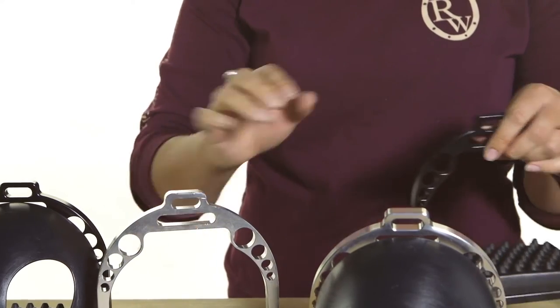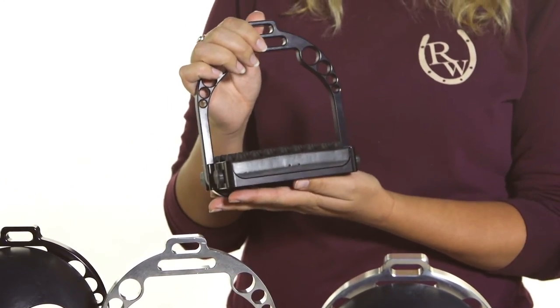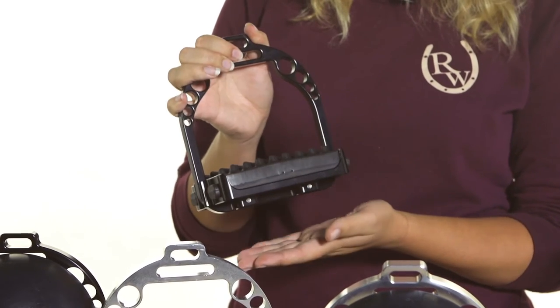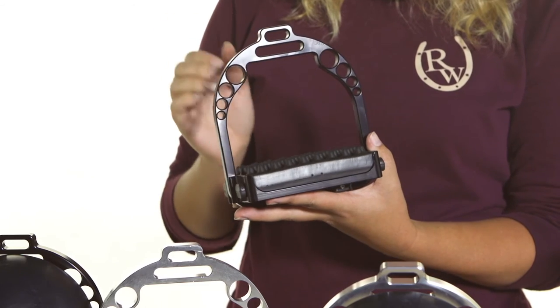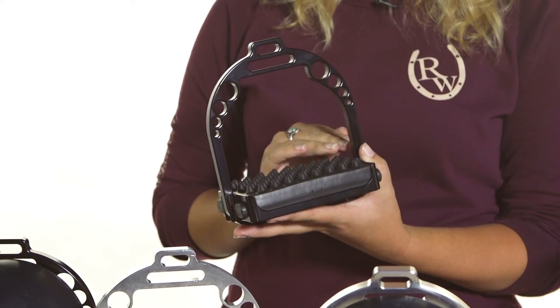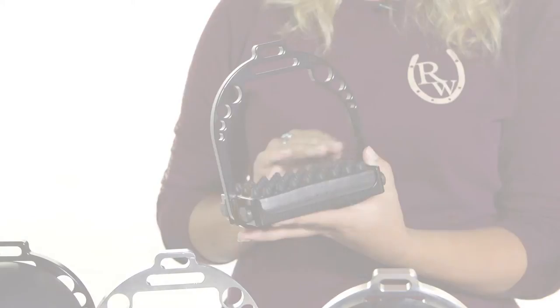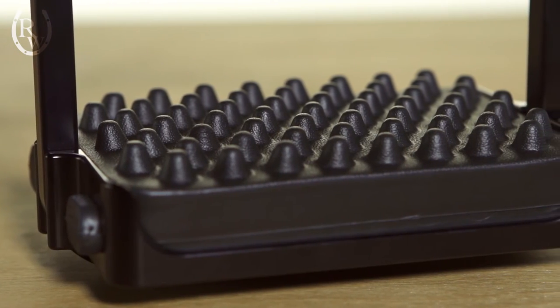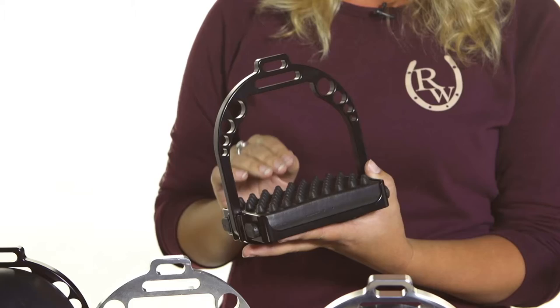We also have the Ultimate Ultra. This is a stirrup that's going to last you for the rest of your life. It has the bottom which is aluminum as well, and the pads have been newly redesigned. Right out of the box you'll notice the increased surface area.